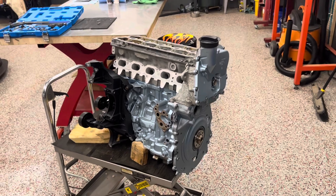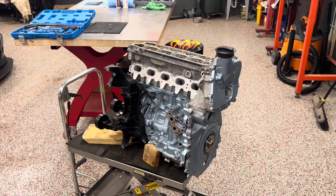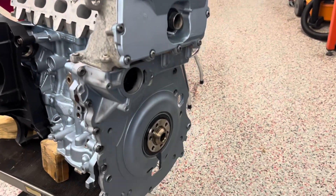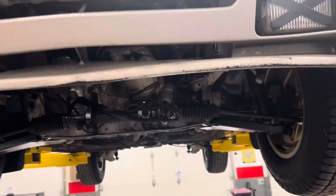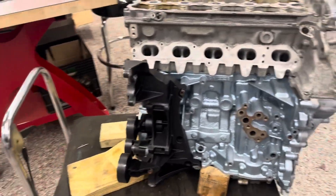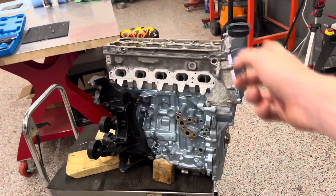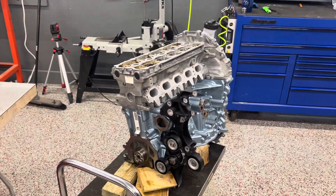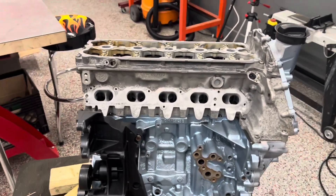This engine is coming along a long way — it's been rebuilt up to what you could almost call a long block, though it's more of a short block right now. I'd say by this winter we can get it into the car. One thing I forgot to mention: Boost Brothers also supplies all the bell housing stuff — everything you need to adapt this to the torque tube to connect it back to the transaxle — so clutch, flywheel, bell housing, all that.